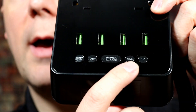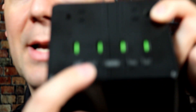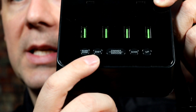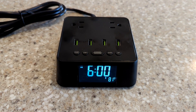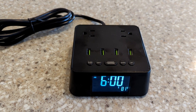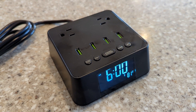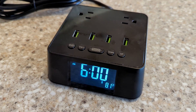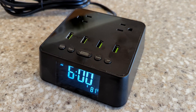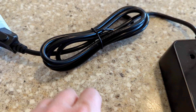On the front you have a daylight savings button to jump back and forth an hour. You have the ability to change the time on it. It's a big black box so it's kind of hard for the camera to focus, but you can easily jump back and forth in time and there's a nice little snooze button there. It does have a six-foot cable so you don't have to be right next to a power plug, which is really nice if the plug by your bed isn't very conveniently placed for a cell phone charger and more.